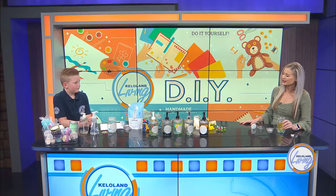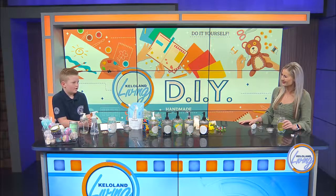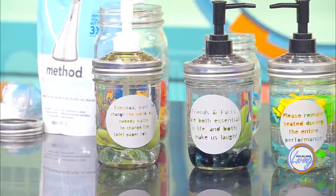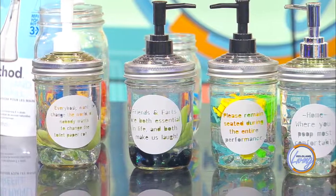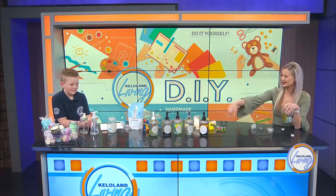So these little funny humor sayings — where are you getting these ideas from? Do you come up with them yourself? I usually come up with them, and then I look on signs and change them to something even funnier. Mine says, 'To wash or not to wash — why is that even a question?'